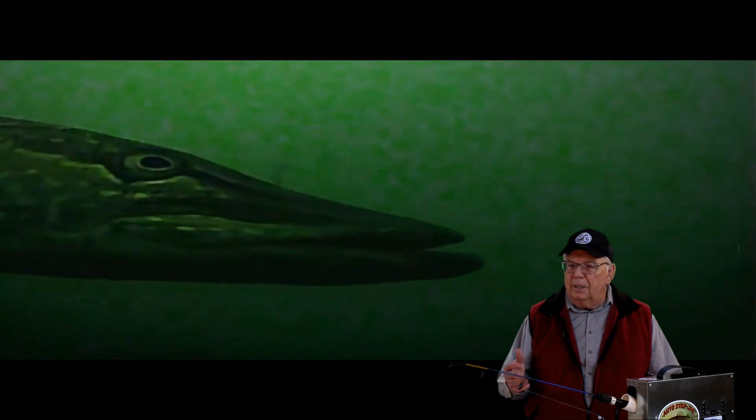Aerated trout ponds have a high degree of suspended material in the water. I was somewhat disappointed at the lack of water clarity in this large lake.